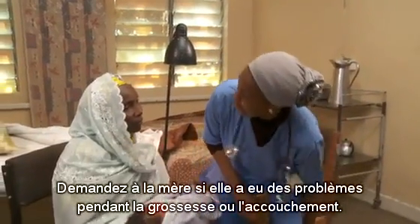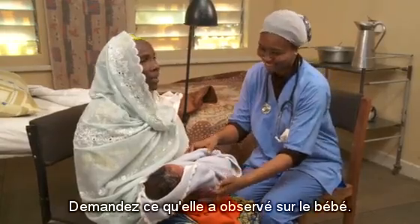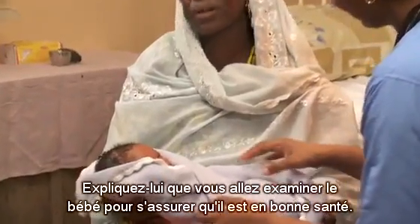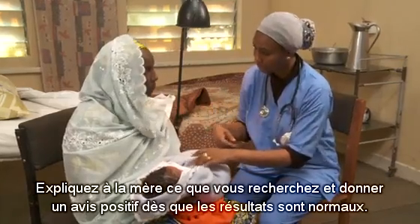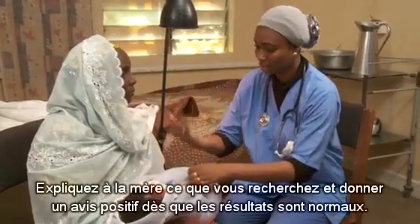Ask the mother if she had any problems during her pregnancy or birth. Ask what she has observed about the baby. Explain to her that you are going to examine the baby to be sure he's healthy. Tell the mother what you are looking for and give positive feedback as you come across normal findings.